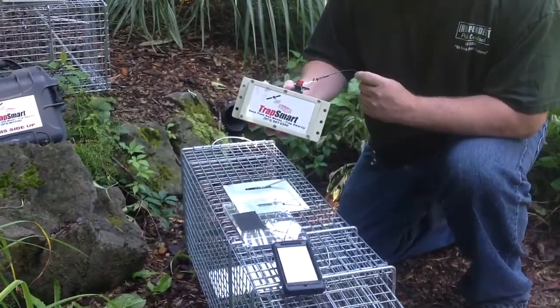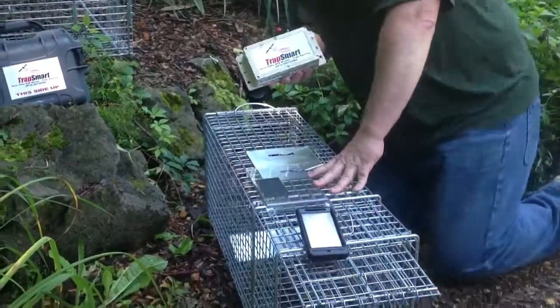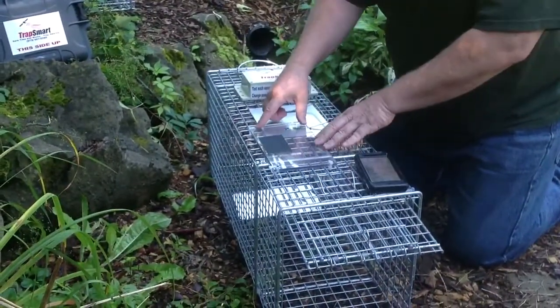This is Tom from Independent Pest Control, and I want to show you how I use the TrapSmart system on Tomahawk Live Traps. First, I take my Live Traps and I put a quick connect plate on all of them.